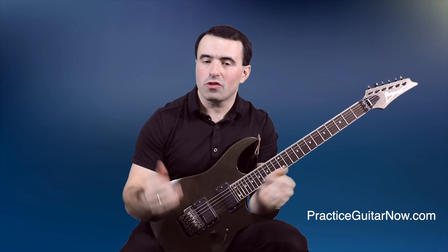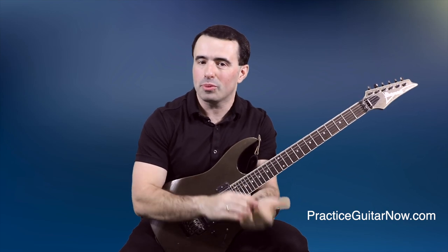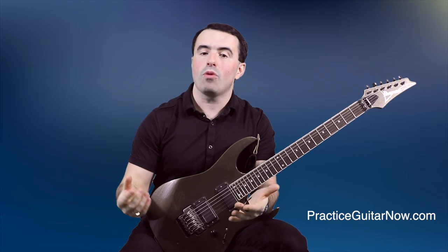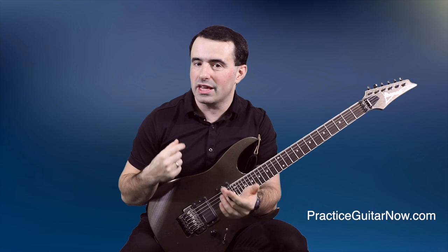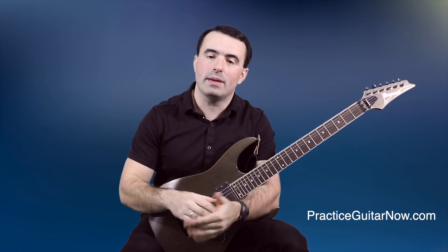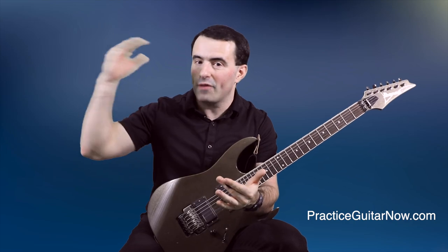I got an email recently from a guitar student of mine who was freaking out about a guitar lick he was trying to learn to play — he described it as damn near unplayable. He showed me the tab for it and said he was trying to get it to 140 BPM but was stuck somewhere around the 50 BPM range, a pretty big gap. He wanted to know my top speed with this lick and what technique tips I had to speed it up from 50 to 140.